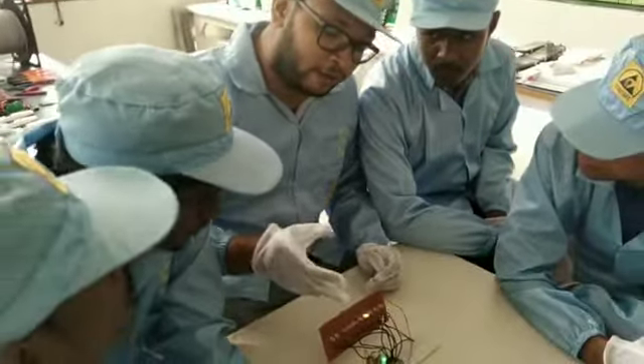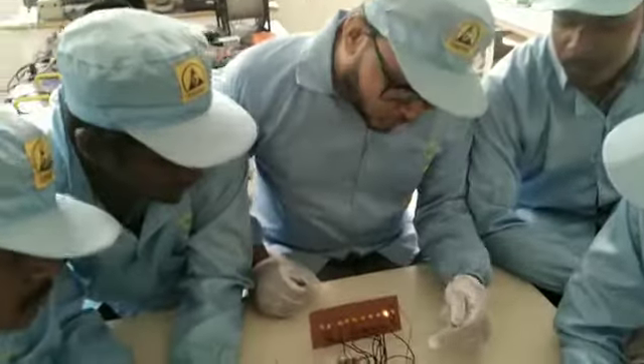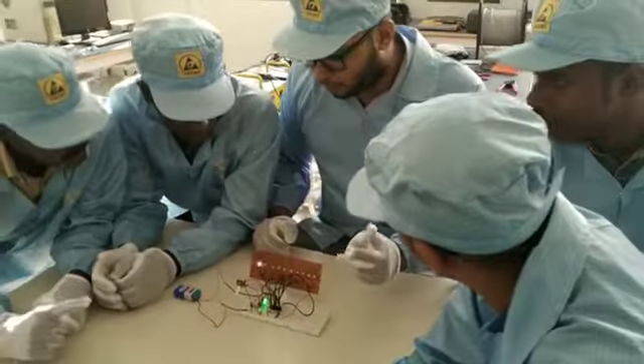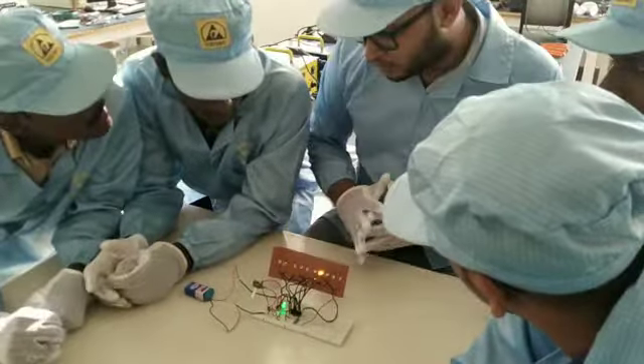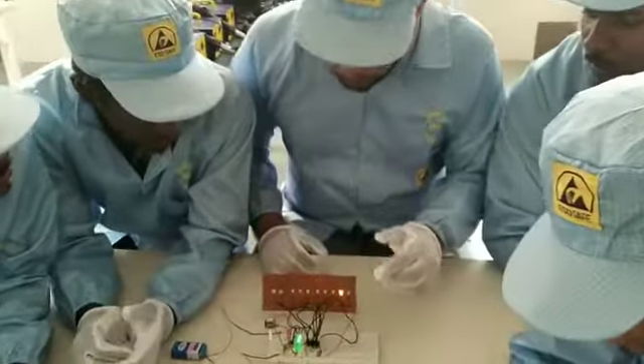We are using a 10k variable resistor and a 10k resistor, and we also have a 660 ohm variable resistor — both two of them are there. We also use two capacitors, which are 10 microfarad and 0.01